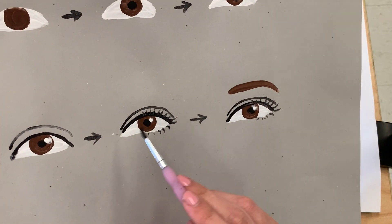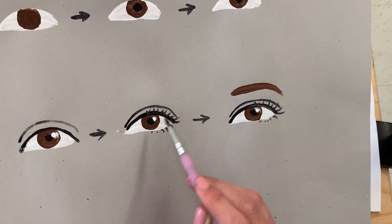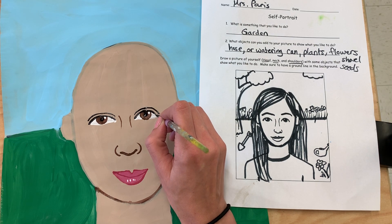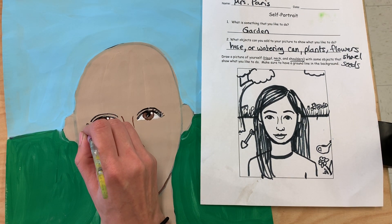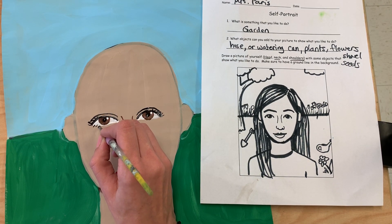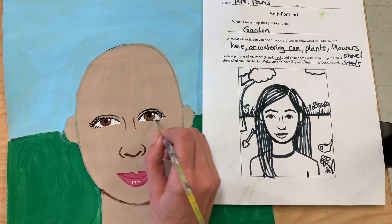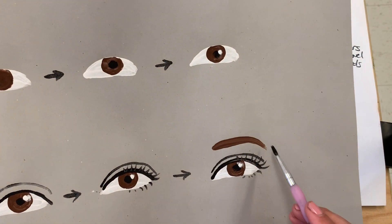Some people don't really have many eyelashes — you don't have to add eyelashes if you don't want. For me, I'm going to add a few next. I need to make sure they curve a little bit, because they're not totally straight. Mine aren't too long, so I'm only going to have them kind of short, curving upwards a little bit. I might even add a few down at the bottom that are really short. So I've got that step, and it looks like I only have one other step, which is to add an eyebrow.